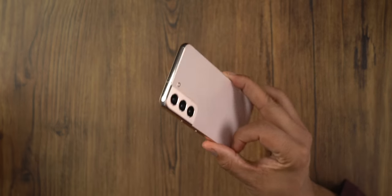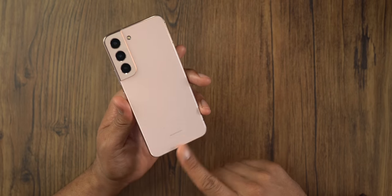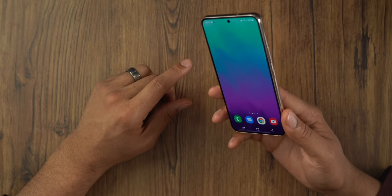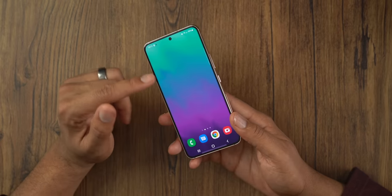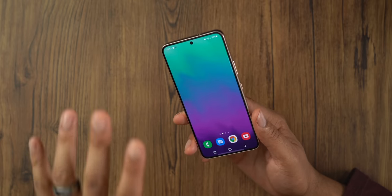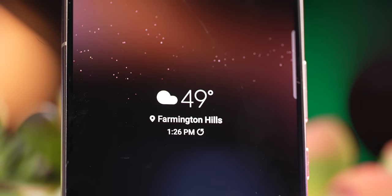I'm not the type of guy to do a drop test on a phone because these phones are very expensive, but looking at drop tests and actually dropping it on accident, it does hold up pretty well. You may see some scratches towards the edges if you do drop it. Even though the glass is stronger than previous generations, I wouldn't say it is less likely to get scratches — I have a couple of hairline scratches on the display. It really depends on how the light hits it, but screen protectors are recommended. I'll leave a link down below for all the recommended accessories for this phone.